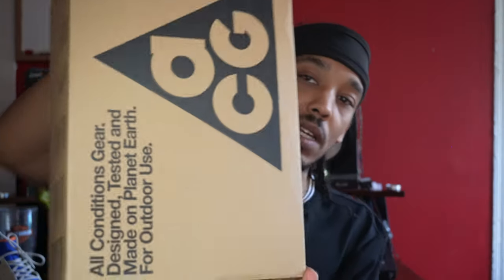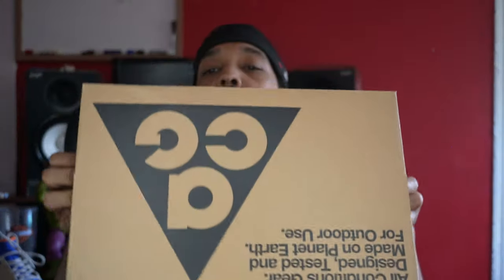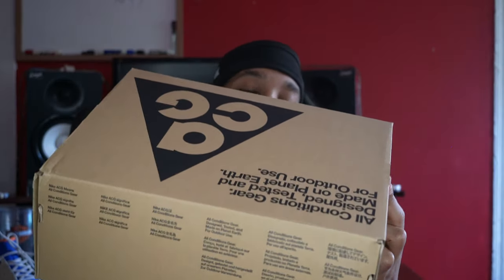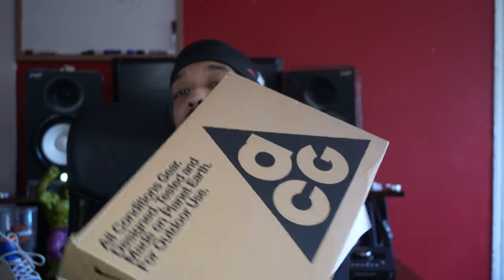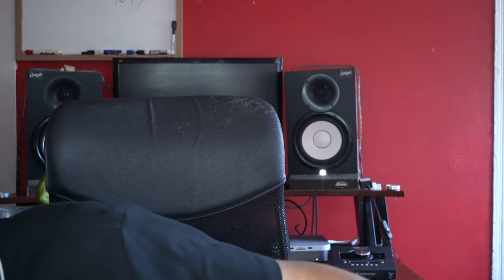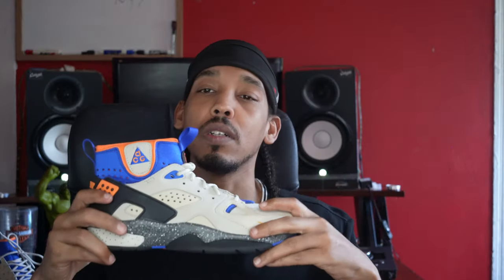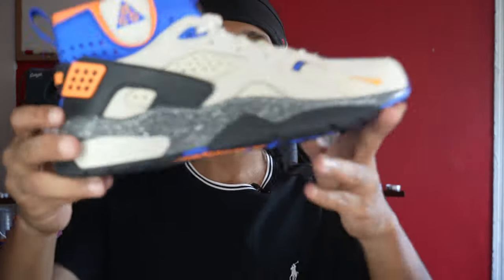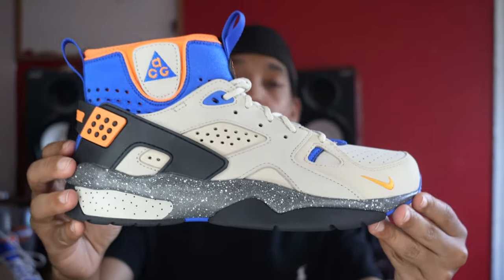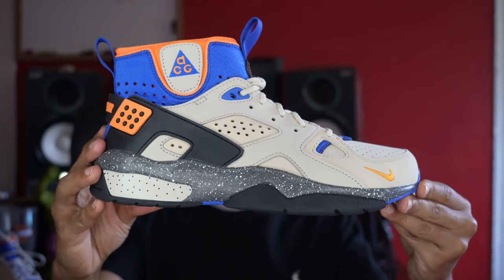We can just start off with the box real quick. They come in the ACG box, which I'm digging. If you copped any of the recent ACGs in the last two years, they come in this box right here. I bought a pair of ACG Mountain Flies — I might do a review on those too, because there's not many of those out. I dig that box as opposed to the regular orange box.